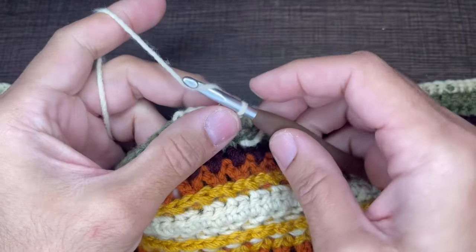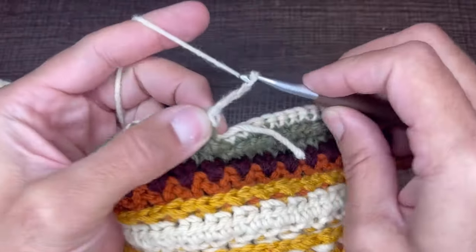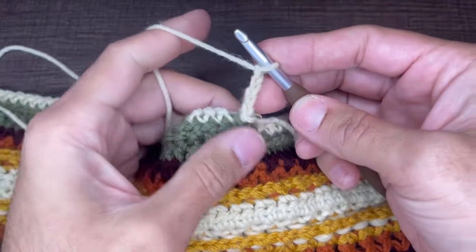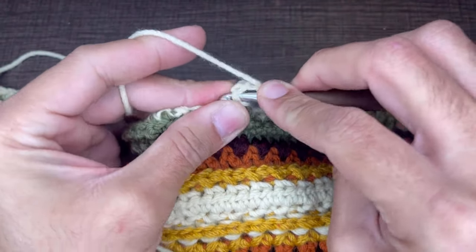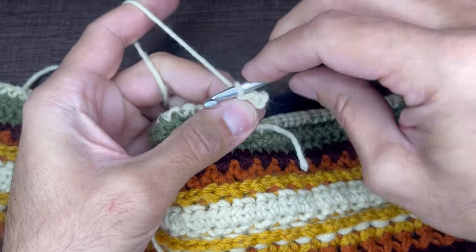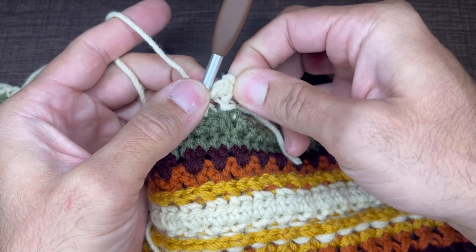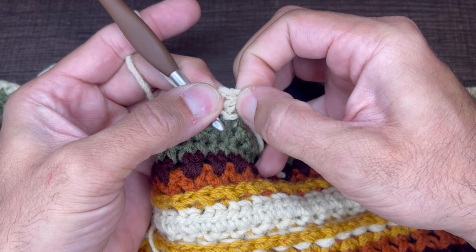From here we are going to chain four — one, two, three, and four. From here we are going to go into the first chain with the tip of our hook, draw a loop, and slip to close. And we have a very small circle. We are going to work our project out of this circle here.